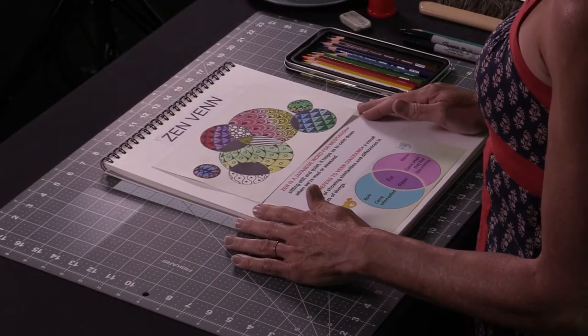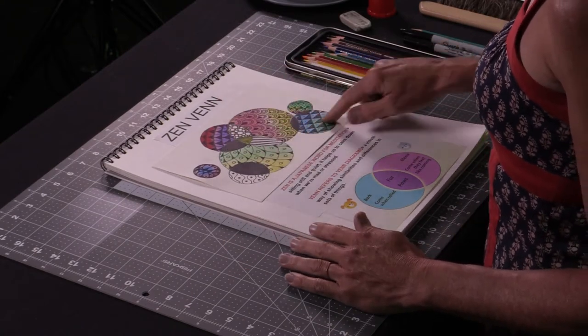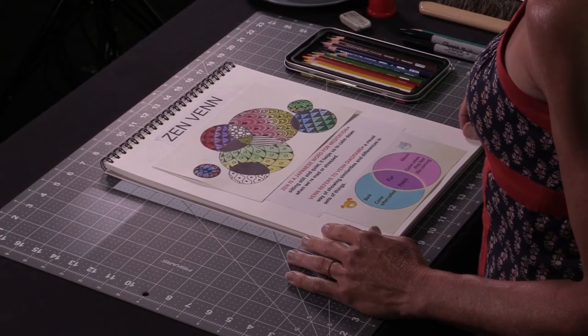The dog barks and comes when called, and the cat meows and comes when they feel like coming. In the center, the things they have in common is that they both have fur and they both have paws. That's an example of a Venn diagram. We're going to be using them to fill the spaces they make with beautiful patterns, also known as Zentangles.